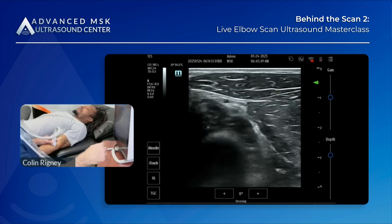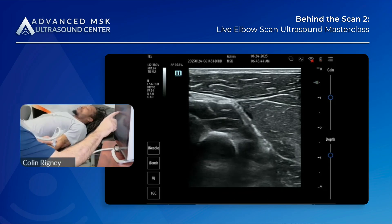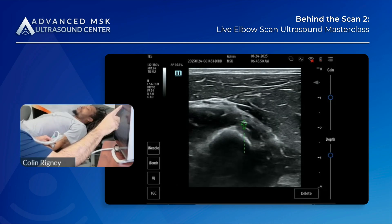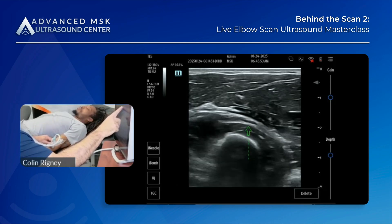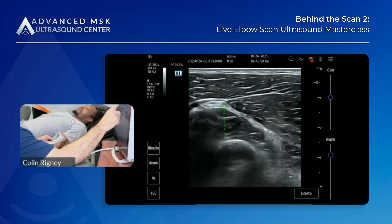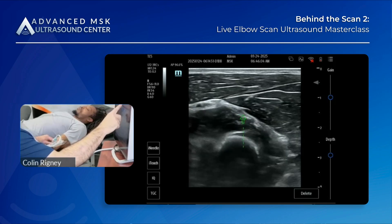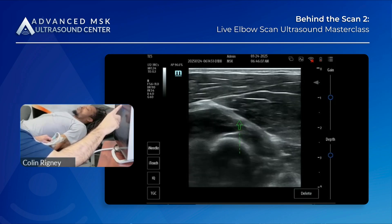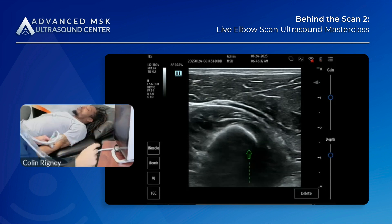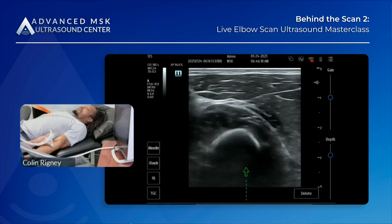Okay, so we're back. Now we're going to track, track, track and do this in real time. There's your posterior interosseous nerve splitting. Let me come back — okay, here's the split. Now it's going to come splitting between the supinators. And that's where we are on the forearm.